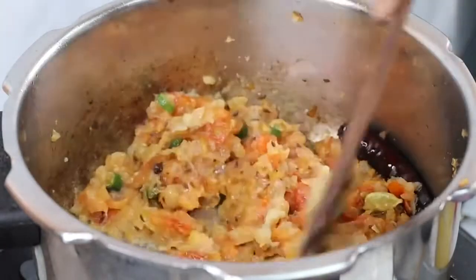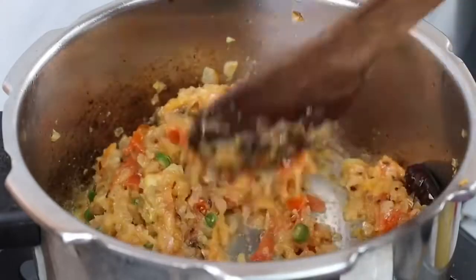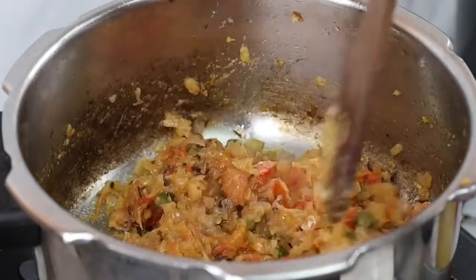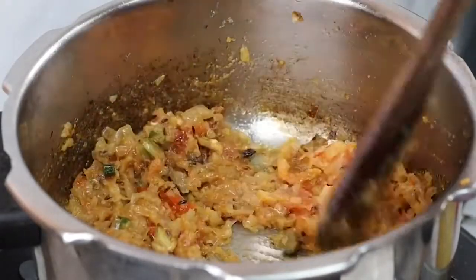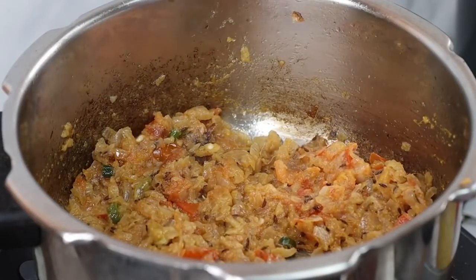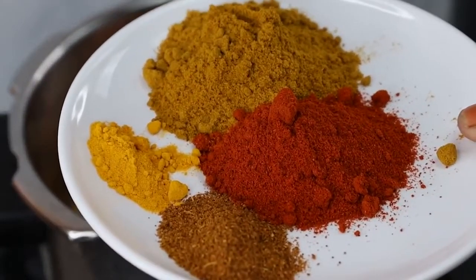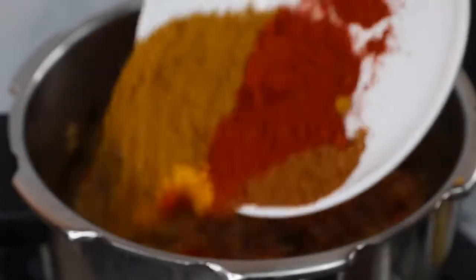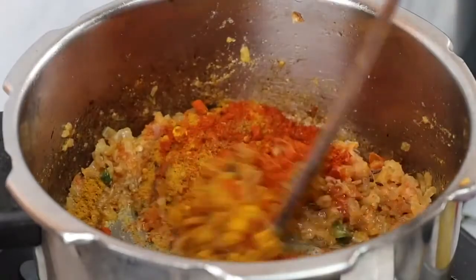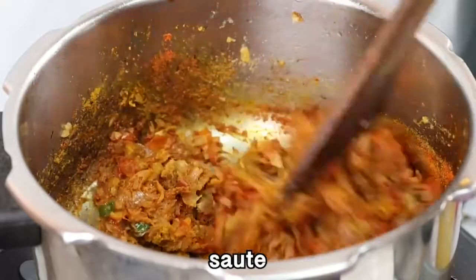Let's cook the sauce. In the sauce, let's add 1 tablespoon of spice, 2 tablespoons of spice, 1 teaspoon of spice, and 1 teaspoon of spice. Mix this well.